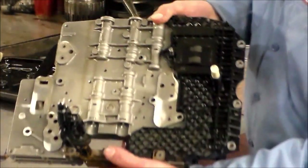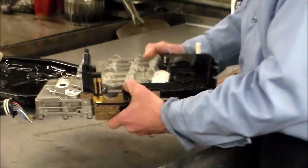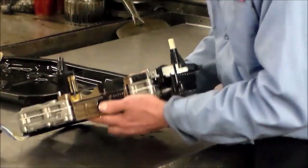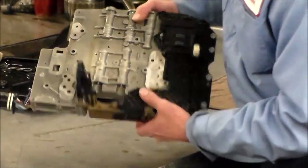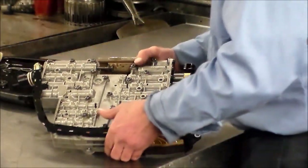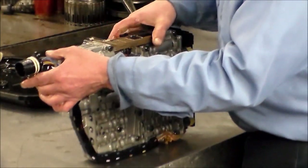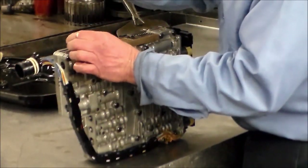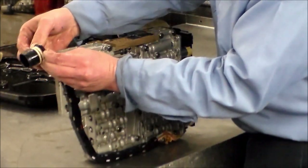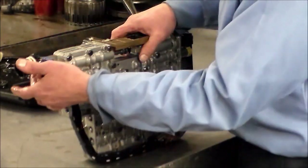This is the back side of the mechatronic, or the upper side. The computer is right in here, along with your input and output speed sensors. Here is your MLP, or range switch. This has to go into the car a certain way — there's a little square cutout that this butts up against, kind of just like on a 5HP24 where there's a little guide that you've got to slide it into.